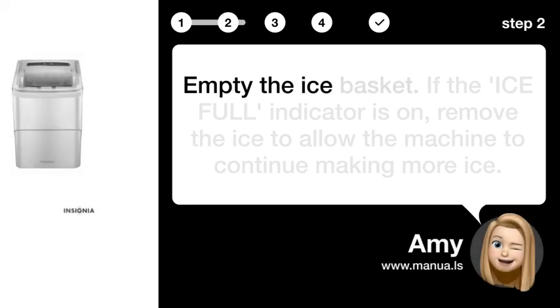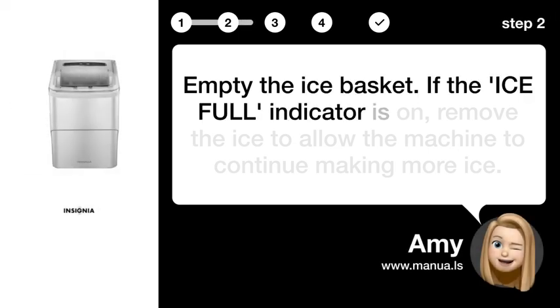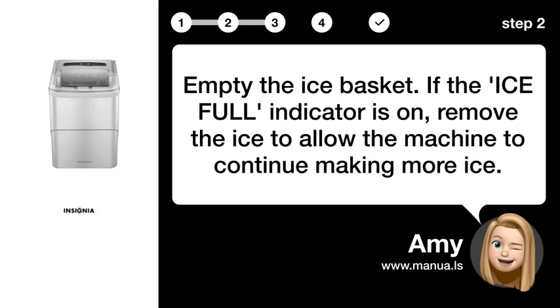Step 2: Empty the ice basket. If the ICE FULL indicator is on, remove the ice to allow the machine to continue making more ice.